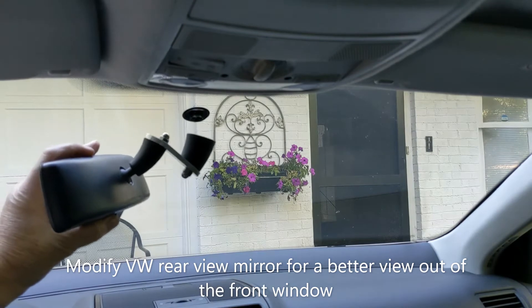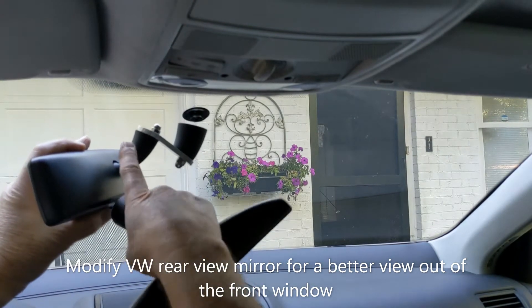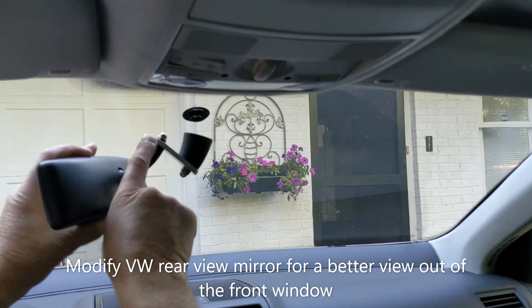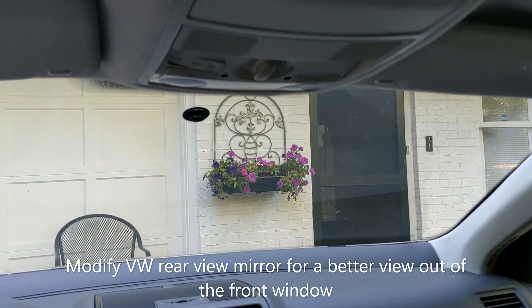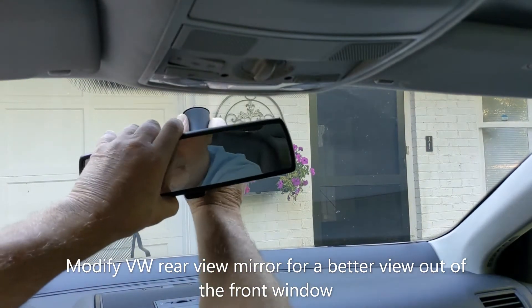Here's the original mirror that came on the car. I took the base and cut it in half, and made an aluminum standoff bracket to actually raise the mirror up higher. I saved the original one in case there was ever a problem with it.